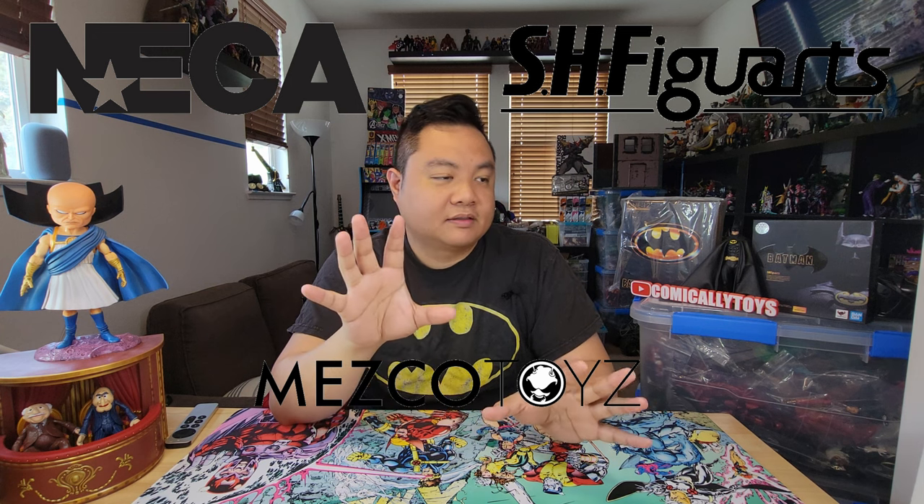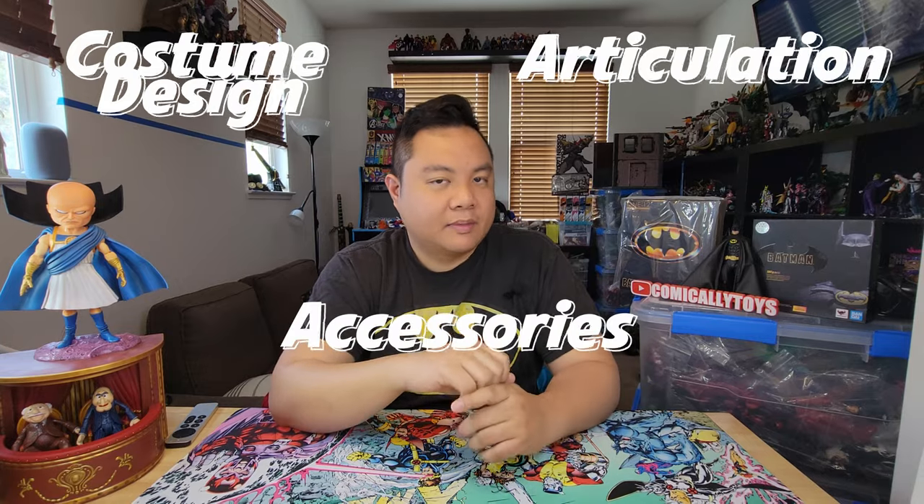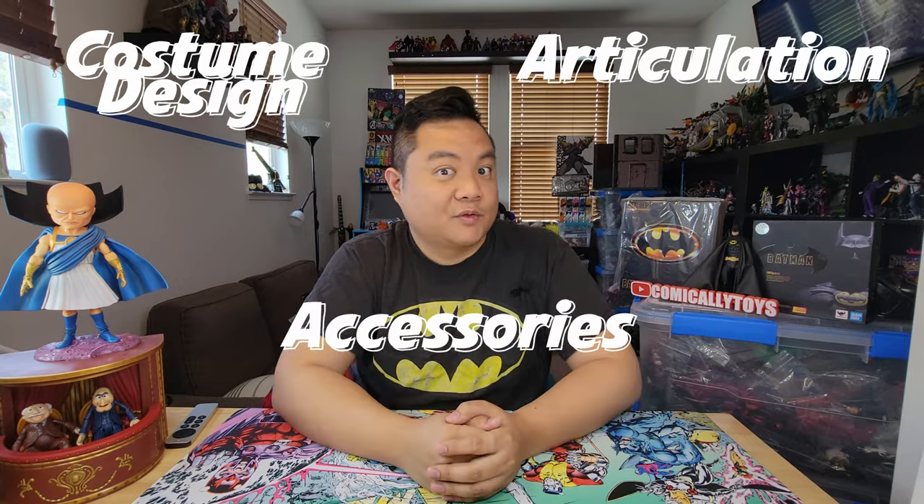Hey guys, I have another action figure showdown for you and we're going to be looking at Batman 1989 today. So I have the NECA Batman, I have the SH Figure Arts Batman, and then the Mezco Batman. These are all based on the same exact Batman from the 1989 film. We're going to be taking a look at the costume design, the articulation of each figure, as well as the accessories and anything else that might make it unique. Stick around and we'll get right into it.